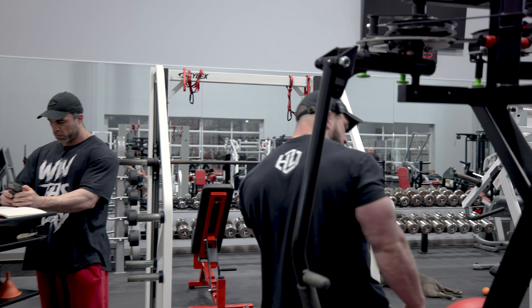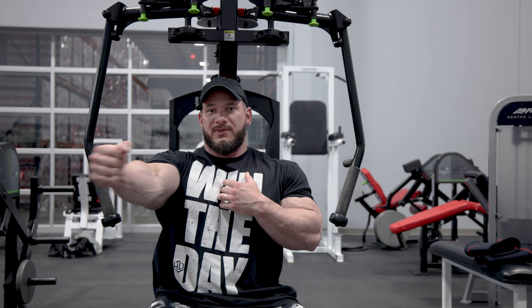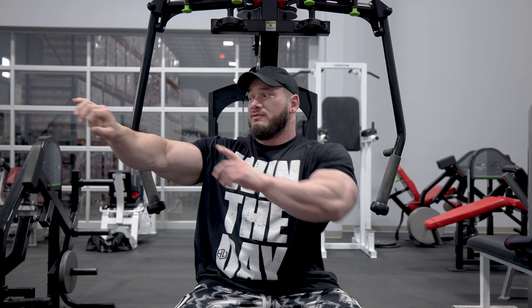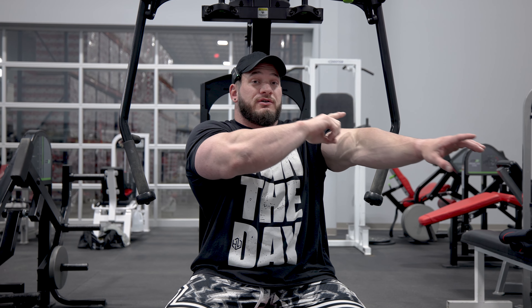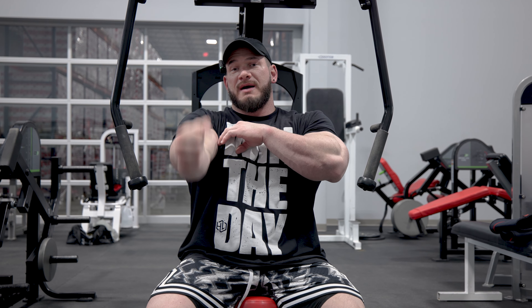For seat height, we want to set the seat at a height that allows us to get our arm at its natural path of motion. We don't want to have our hand way above or way below our shoulder — everything should be in a pretty straight line: wrist, elbow, shoulder, carrying across to the other side. You're trying to put the line of pull through those pec fibers. Having your hand too high or too low will put a lot of torque on your shoulder and elbow joints.